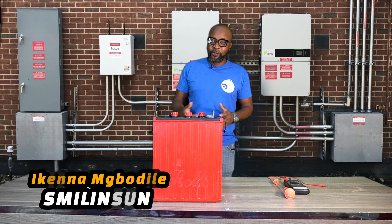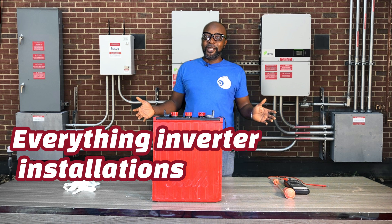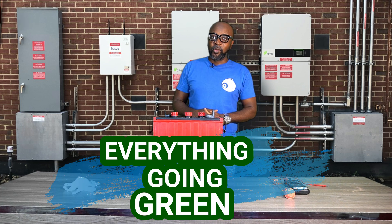Hello everyone, my name is Ikenna from Smilingson. Everything solar installation, everything inverter installation, everything going green. How are you guys doing today? Great!